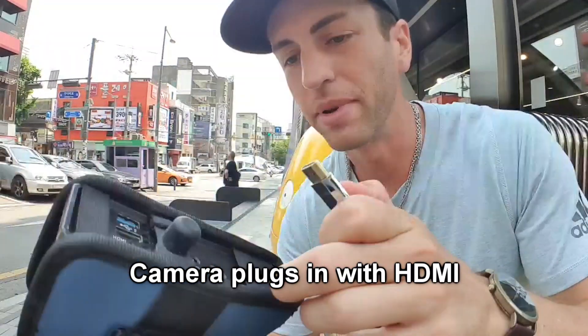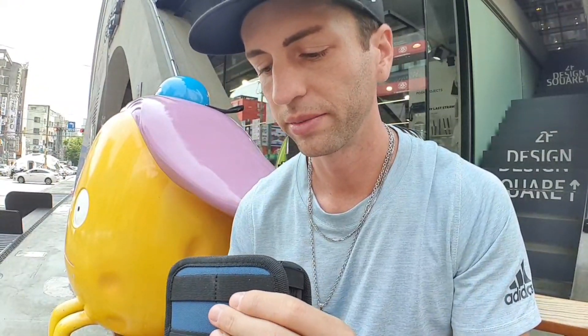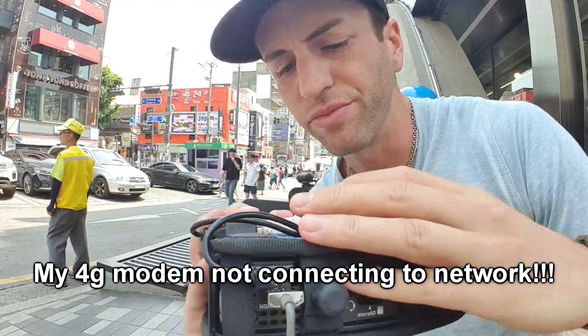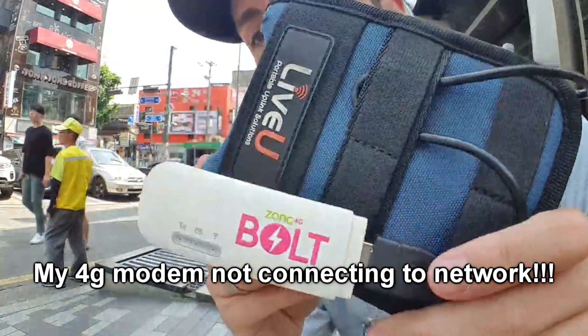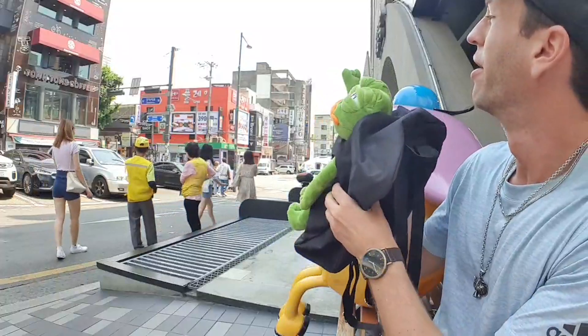Alright, HDMI. Powering it on. The only other thing now is to prepare the stream destination, and you do that by logging into the LiveU website and typing in the RTMP information. I'm probably going to have to troubleshoot this at home. With these USB modems, you plug them into your computer and then you configure them that way.